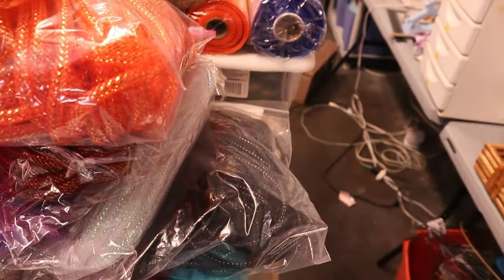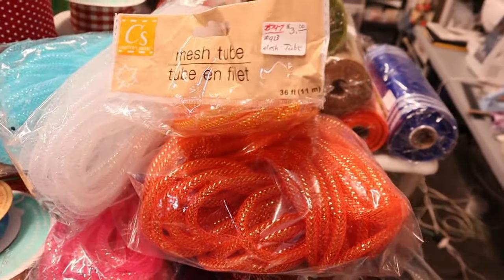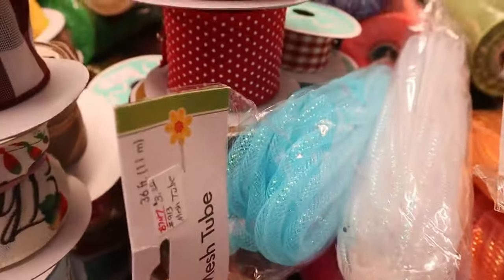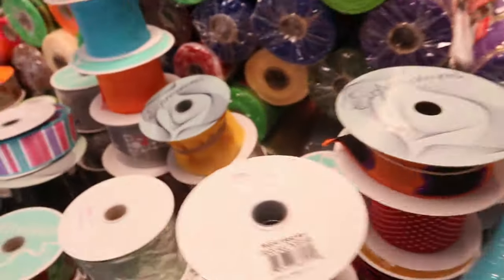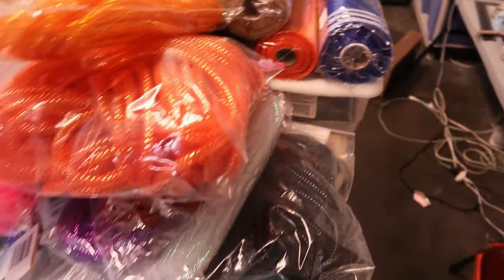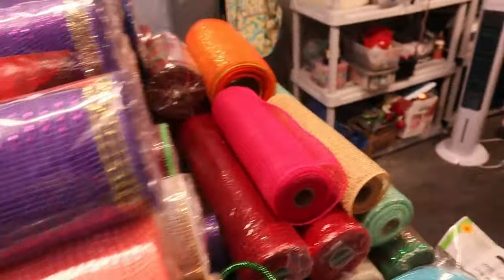I've got about 20 bags of these tube mesh ribbons. A few of them are open but most are completely full and sealed up. For the used ribbon, there's not much left on some rolls — some are almost empty, but some are almost full with just the plastic missing. In total, just the ribbon: 102 whole ribbons and about 29 ribbons that are half or under.